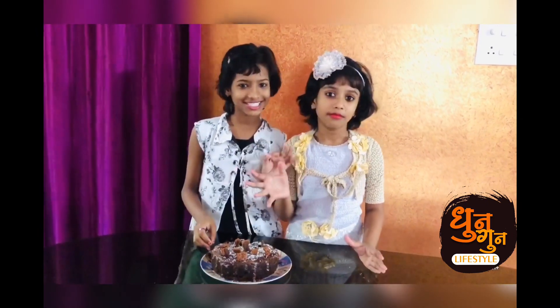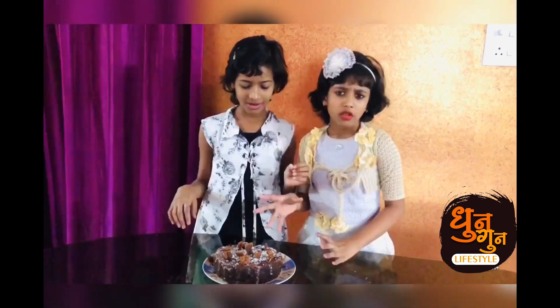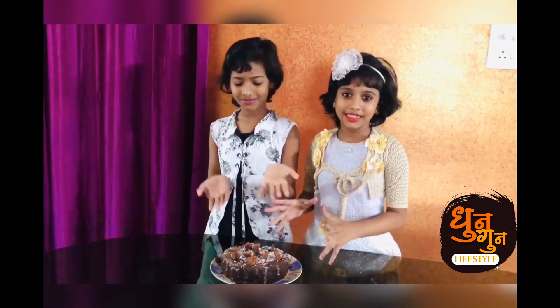Now we are going to taste the cake. It is so tasty and yummy. Please try this recipe at your home and tell in the comments how it tastes for you.